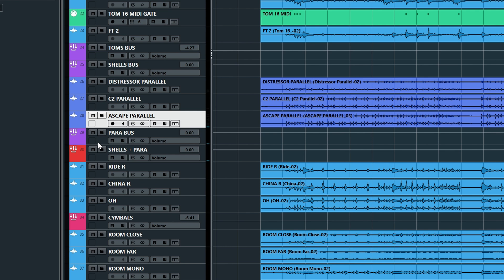So all three of those go to a parallel bus. And then just for options, we have shells and parallel — in case you want to do one EQ move on both all the shells and the parallel shells together.